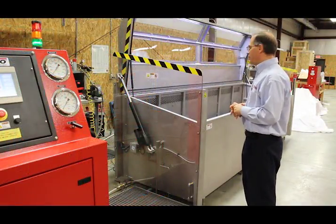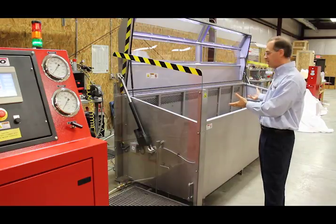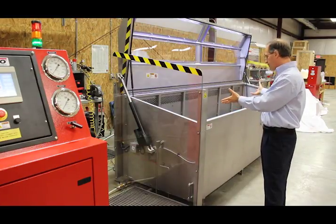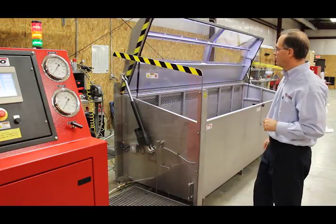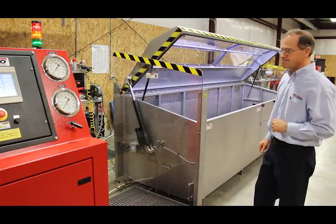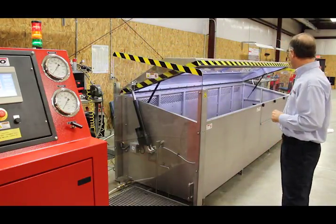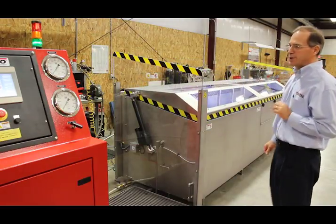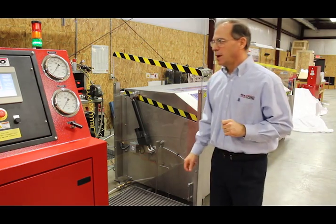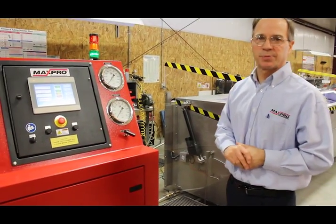Now the operator can install his test subject. Once it's in there, we can close the door. Once the door is down and secure, the operator would come and put in his test parameters.